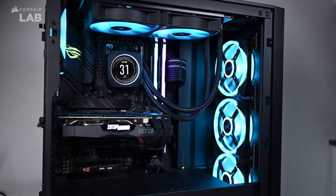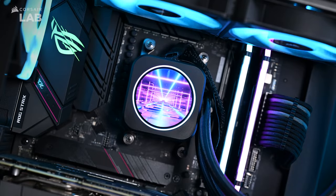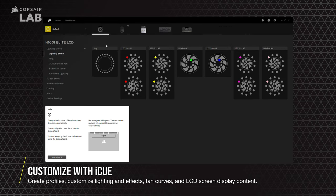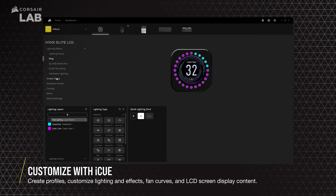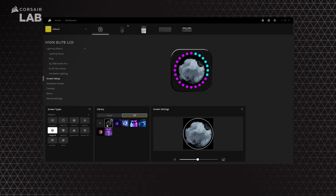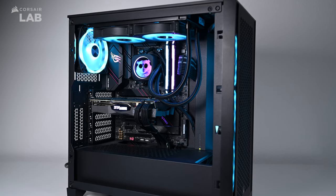Once you have everything physically installed, turn on your PC and dive into the iCue software for some customization setup. You can create different profiles that allow you to control and set the PWM fan speeds, RGB lighting, as well as the lighting effects. You can customize the screen of your Elite LCD cooler — in screen setup, you can pick from a number of preset screens and tweak the monitoring info and colors. You can also load a custom image or animated GIF. And that's it for the Elite LCD cooler. Thanks for watching.